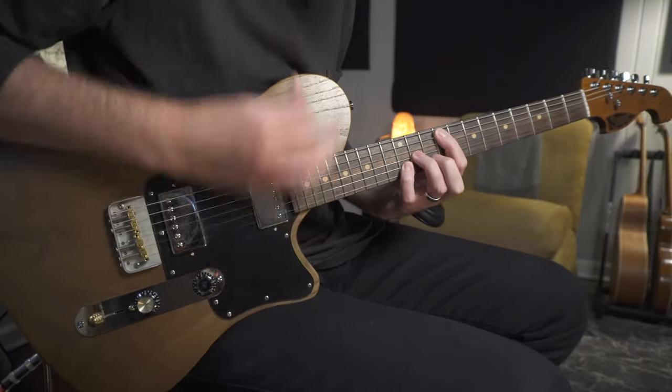This video is technically sponsored because I received a small discount on the pedal. I reached out to Cornerstone — I've been interested in picking one up and they offered me a small discount — but in no way am I paid to make this video or paid to say good things about it. I'm just sharing my experience. Let's take a listen.